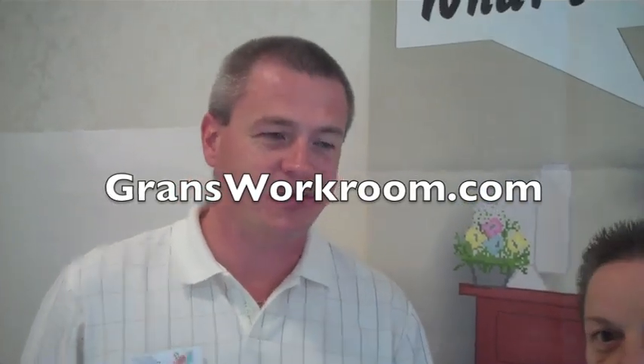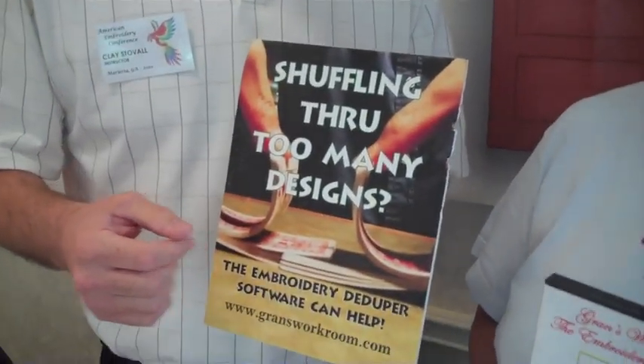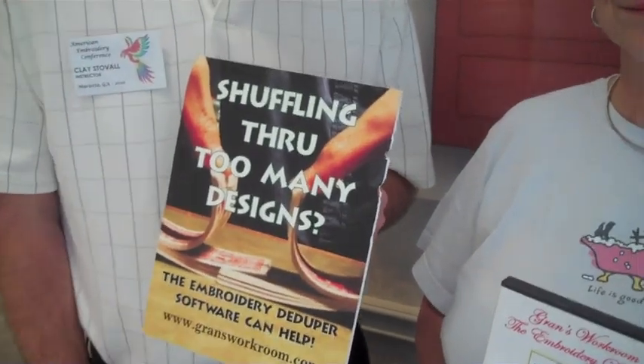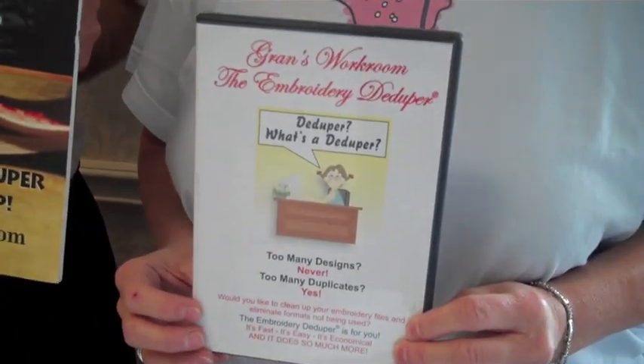Yeah, thanks Holly. I'm with Grant's Workroom, and we have the embroidery deduper software. It does several things for you if you've collected a lot of embroidery designs, like most people that get into this hobby have done. It'll unzip all of your zip files for you, it gets rid of any duplicate files that you have, and it also gets rid of all those unwanted formats.